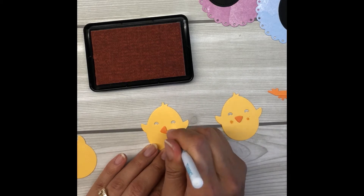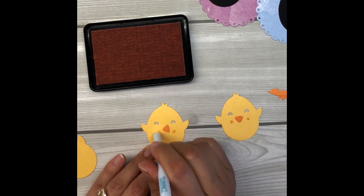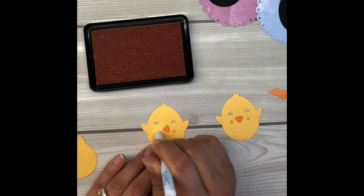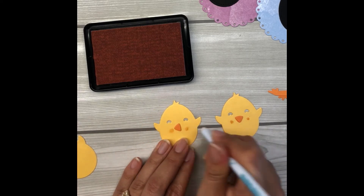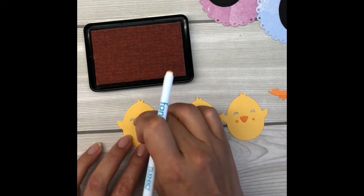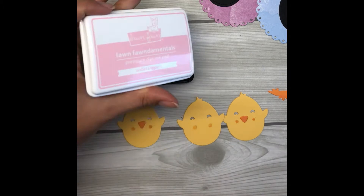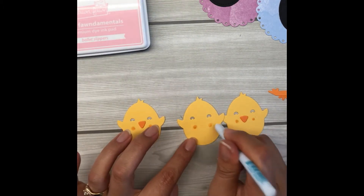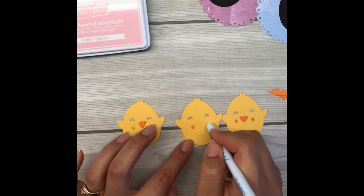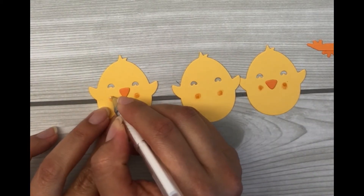Once I've added color to the cheeks, I'll get my white Uniball fine-tip pen and add three little freckle-like dots onto each cheek — it looks really adorable. I make sure there's plenty of color on the cheeks because it tends to blend out a little into the cardstock, and the white freckles on top help hide that. I don't adhere the beaks down yet — I just place them where I think they'll go so I can estimate where the cheeks should be.